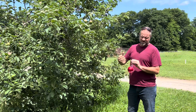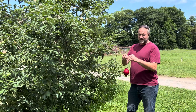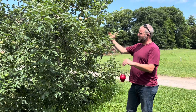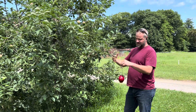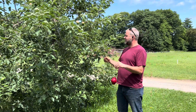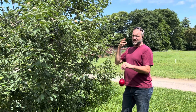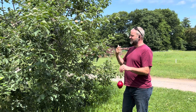We want to know when there's a sufficient number of flies in the orchard to justify treating it. Because it's a visual trap meant to look like a super apple in the tree, it's bright red and shiny. There's a trick I'll show you in a minute. We need it to be very visible to the flies from a long ways away.